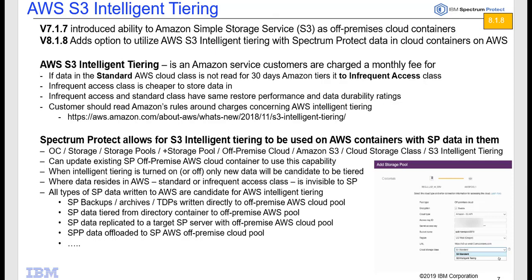Where data actually resides in AWS is invisible to Spectrum Protect — we just see it as out in one of the containers, and underneath the covers Amazon might be moving it between the two tiers. All data that Spectrum Protect writes to the Amazon cloud is eligible for intelligent tiering: backup, archive, TDB data written directly to an off-premise AWS container, data tiered from a directory container to an off-premise AWS container pool, SP data replicated to a target Spectrum Protect server using AWS cloud pools, or Spectrum Protect Plus data offloaded and written to an AWS off-premise cloud pool.